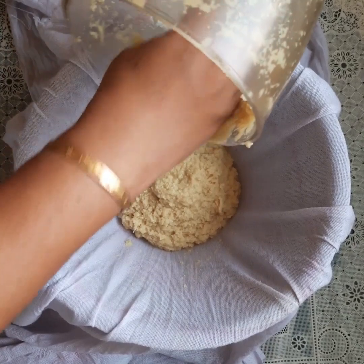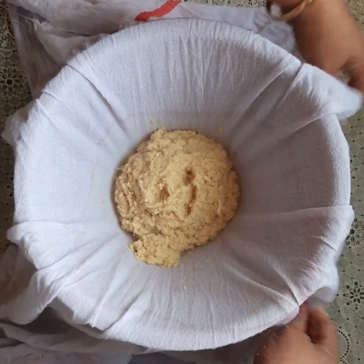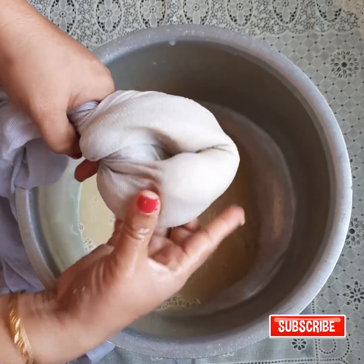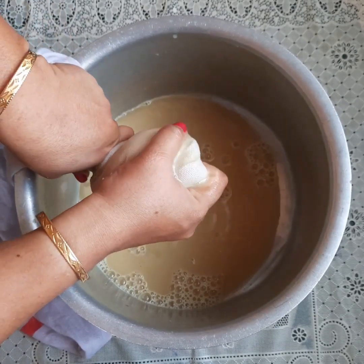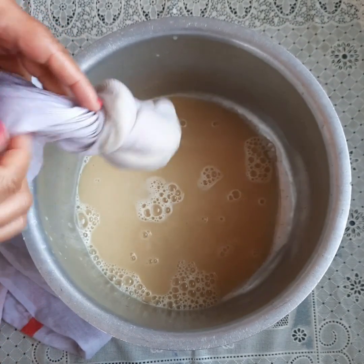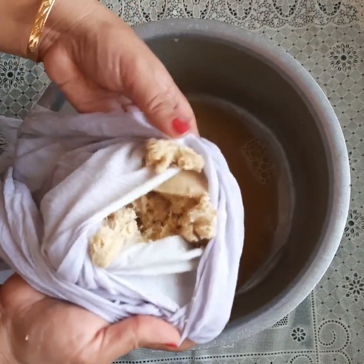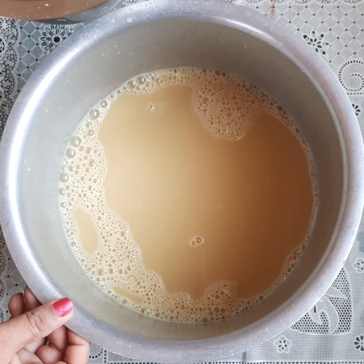Do not throw the residue because you have to grind it again. I have added a little bit of thin coconut milk so that it becomes easier to grind.